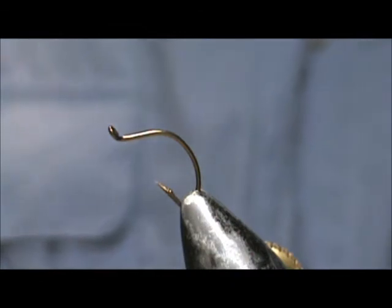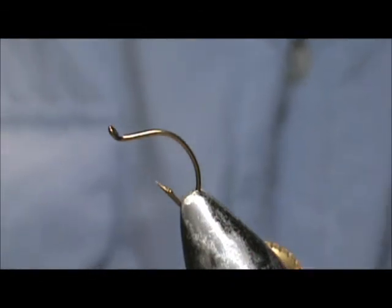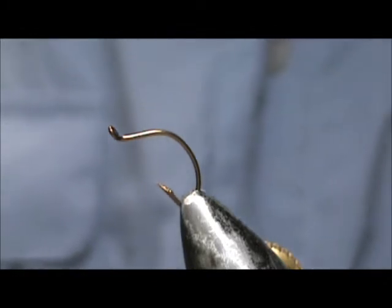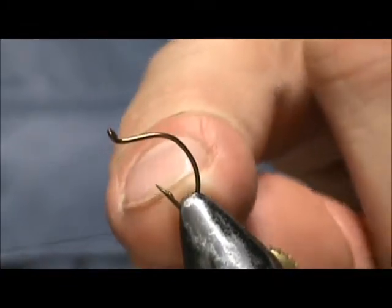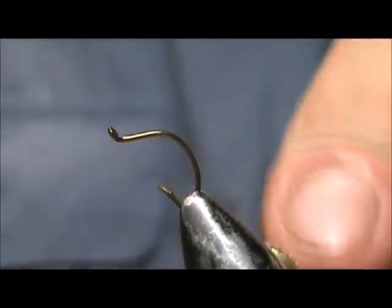Today I'd like to tie for you a gummy caddis flimp. The hook I have on the vise is a Mustad caddis scud hook. You can use a regular scud hook or a curved shank scud hook. This is a size 16 — it's a smaller gap but it's a much bigger hook overall.